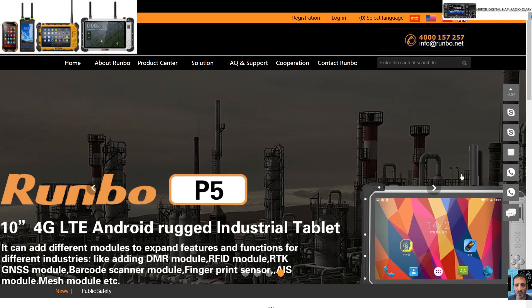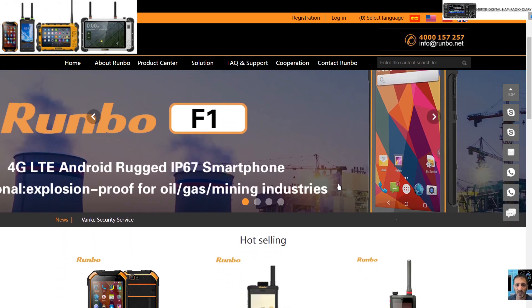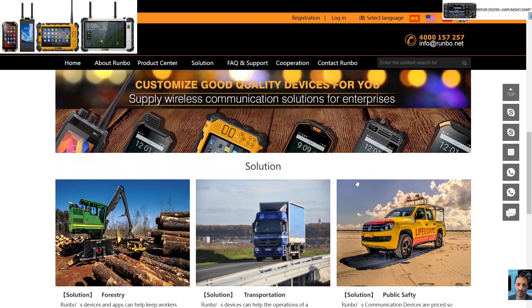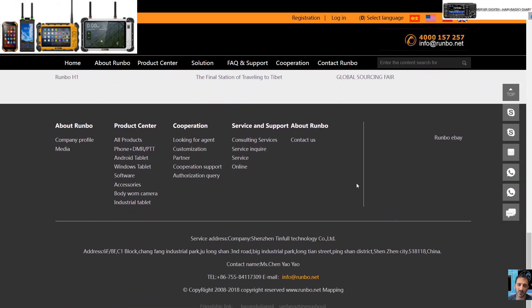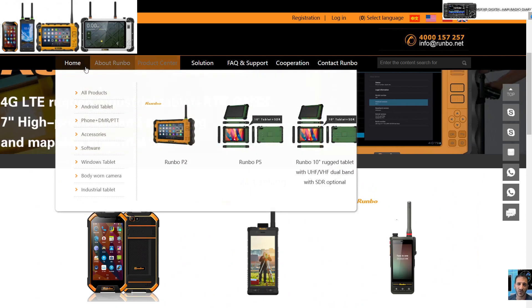Welcome to my channel. Quick look here at the Runbow site, which makes POC radios that also have VHF, UHF, DMR and can be used as a normal phone. They also make tablets. I'll put the link in the description — this link is for the USA.